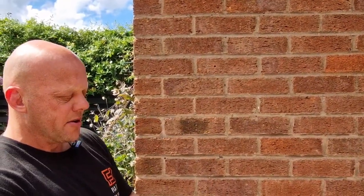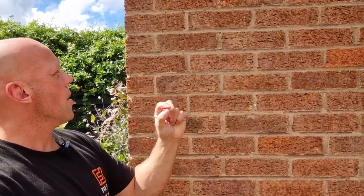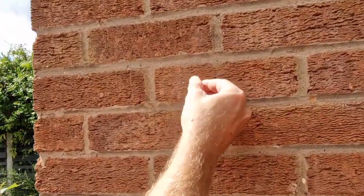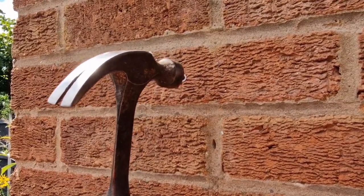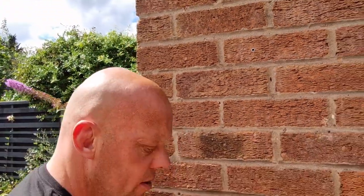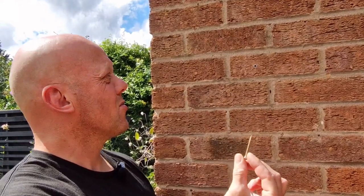Once you've drilled your hole, the next thing to do is insert the wall plug. These are Fisher Duo wall plugs — the right size for the right hole. Push them in and you can see that's quite tight, so just tap it in with a hammer to get it flush with the brick, and then that's nice and secure.